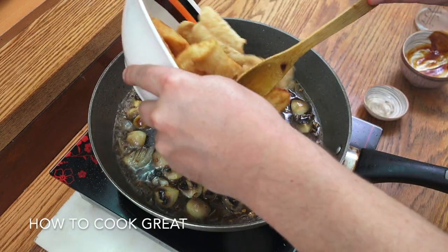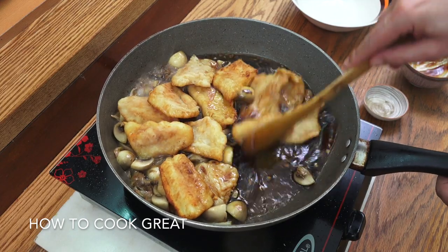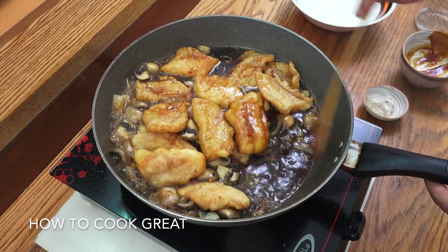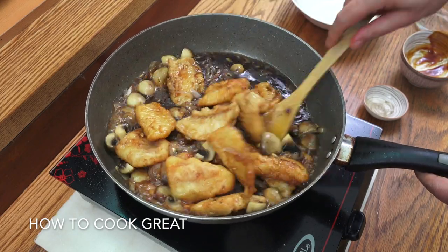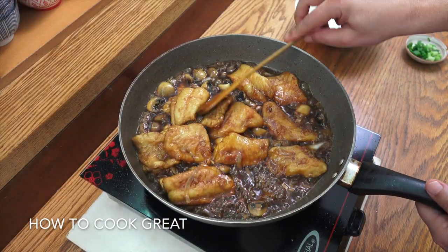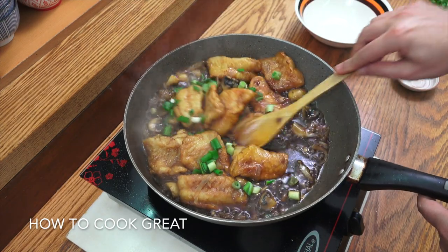We're now going to drop in our cooked fish — keep the heat high — and go for about four more minutes, stirring all the time. We want to reduce down this soy, oyster sauce, and water. We're so nearly done, it's beautiful. See, it's just starting to thicken up a little bit there. Off goes the heat — let's grab a few of those green onions or spring onions, stir that in. Job done, see you at the table.